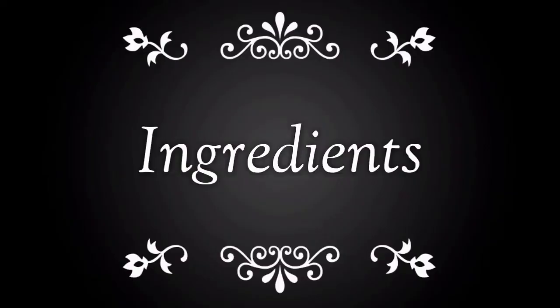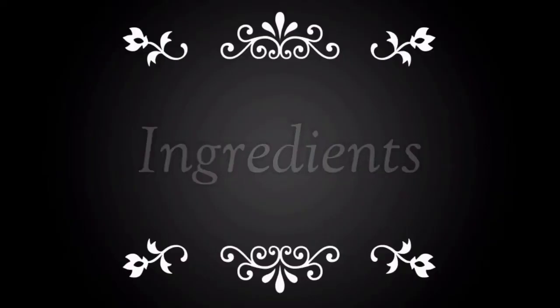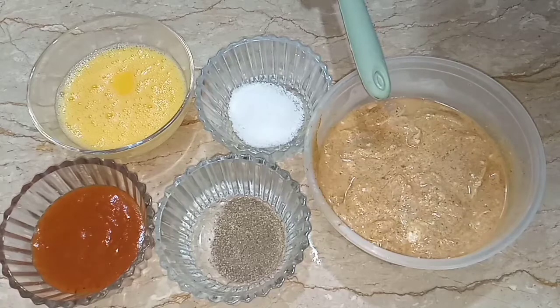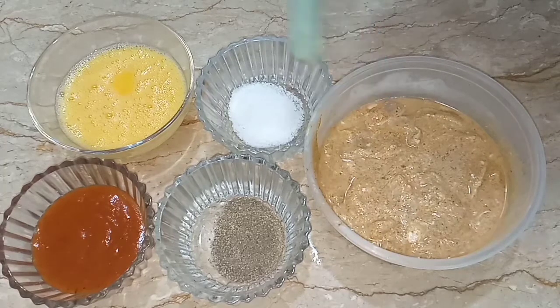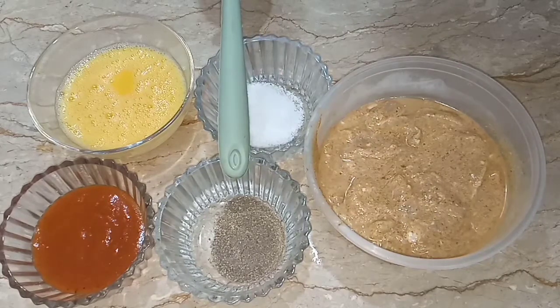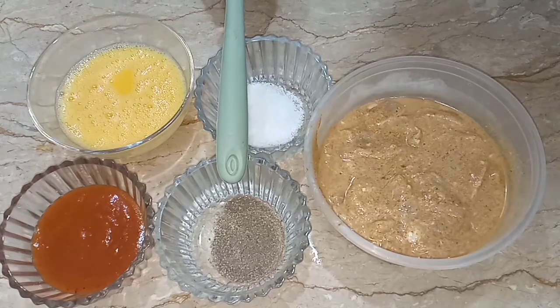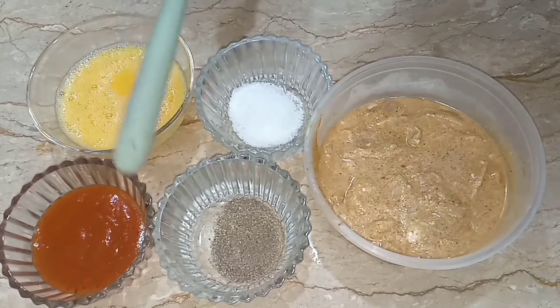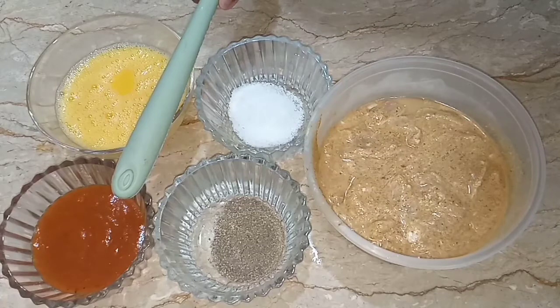Here are the ingredients we need: marinated chicken — the recipe for marinated chicken is in my previous video, link in description — half tablespoon of salt, one tablespoon of black pepper, two beaten eggs, and pizza sauce as needed.